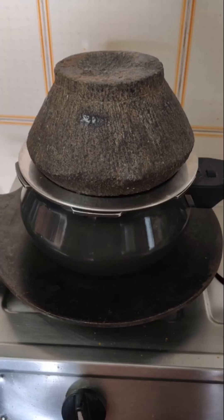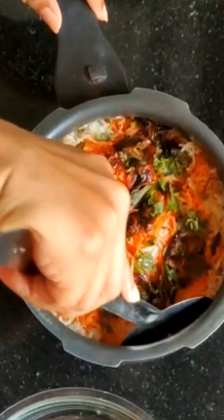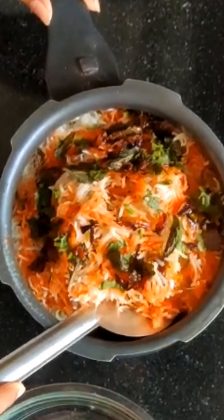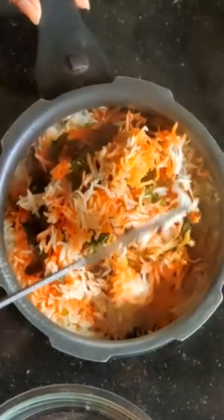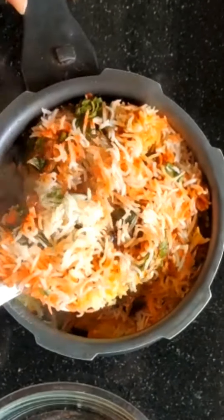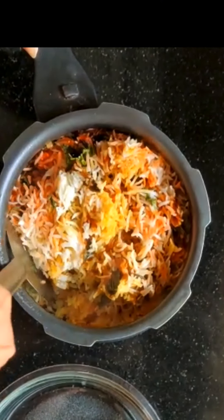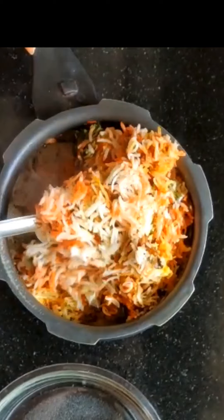Cook on dum for about 10 minutes. Now tap open. Wow! Colorful and perfectly cooked chicken dum biryani! Amazing smell — you can try this chicken biryani and enjoy it. If you like this recipe, please like, share, subscribe and press the bell icon.